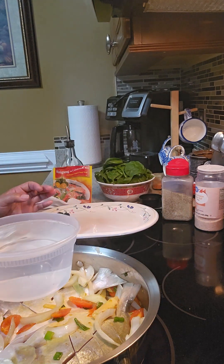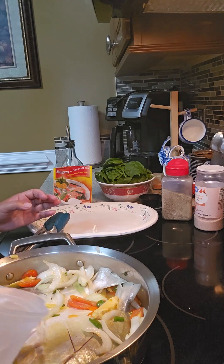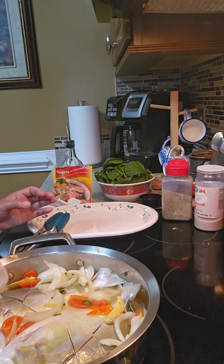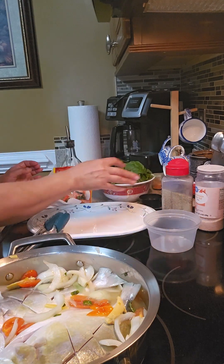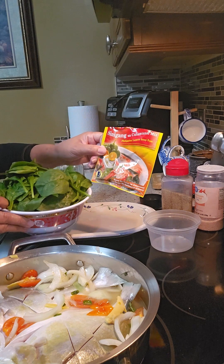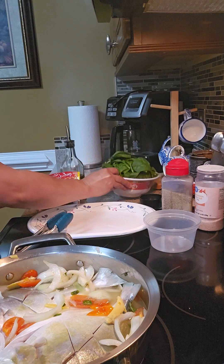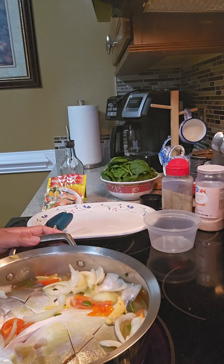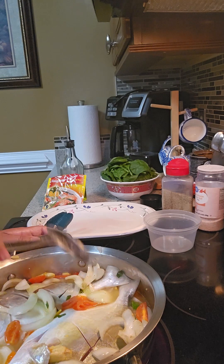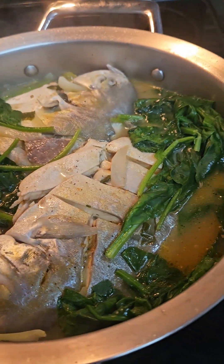I'm going to add some water and cook this until it's done. We can add more of this calamansi mix, then add the spinach. Simple but it's yummy — the pampano with the spinach.